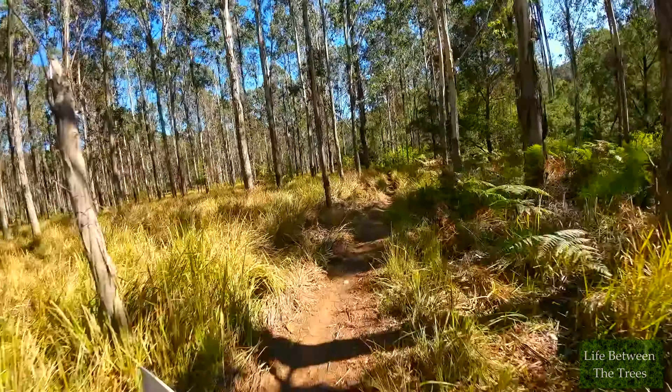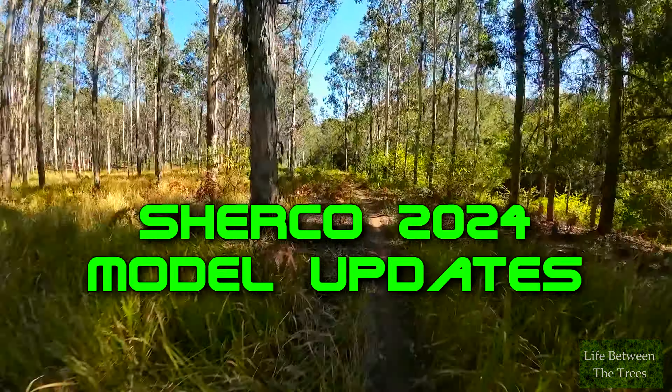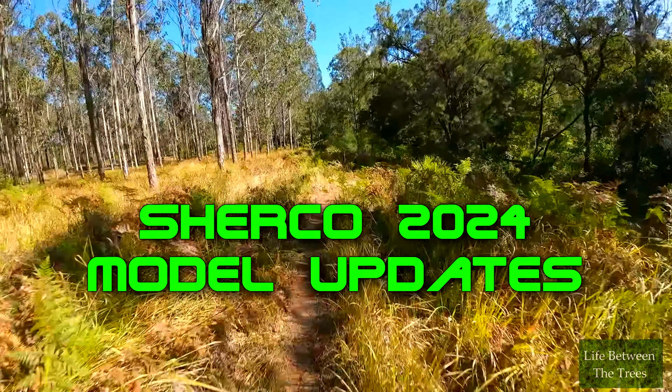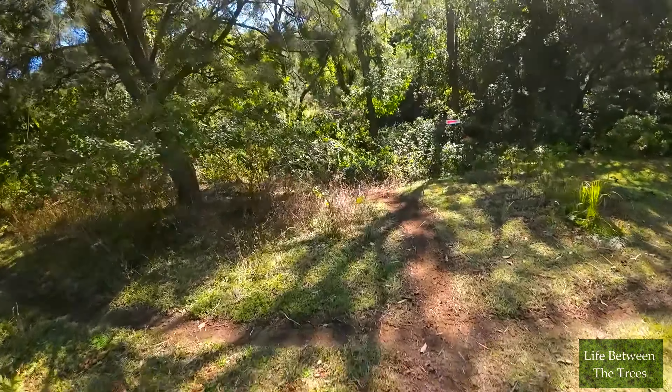Welcome back to Life Between the Trees. Today I thought we'd take a look at the Sherco 2024 model updates. What are the changes? What stayed the same? Let's get into it.